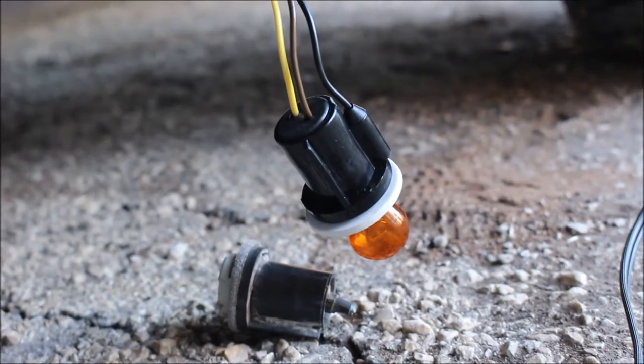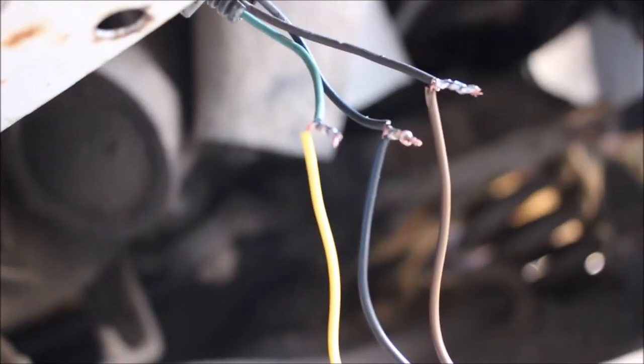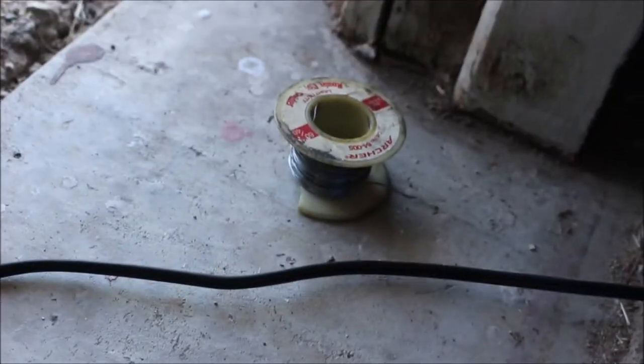For those of you guys that want to repair the old socket — I got the part number here and I went ahead and soldered it up. You can see I got three wires. The brown and the black in this case matched up with the ones that came on the aftermarket one. And you can see that I have my solder and iron out here, the extension cord, an old spool of solder.